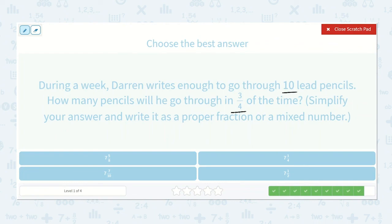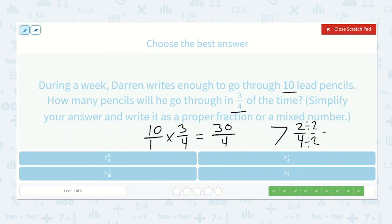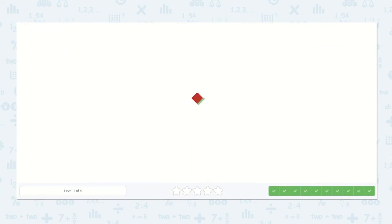During the week, Darren writes enough to go through ten lead pencils. How many pencils will he go through in three-fourths the time? Ten over one times three-fourths: ten times three is thirty, one times four is four. How many times will four go into thirty? Four, eight, twelve, sixteen, twenty, twenty-four, twenty-eight — seven times. Thirty minus twenty-eight is two, so we have two-fourths left over. We can reduce by dividing top and bottom by two: seven and one-half is our answer.